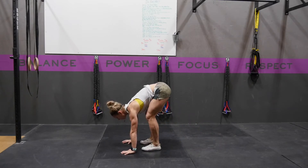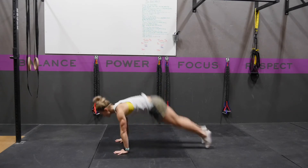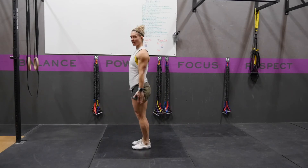You come to that forward fold position, and you're going to stand up and jump overhead. So, quickly, it looks like this: hands to the floor, jump the feet out, lower yourself down, push yourself up, stand up overhead.